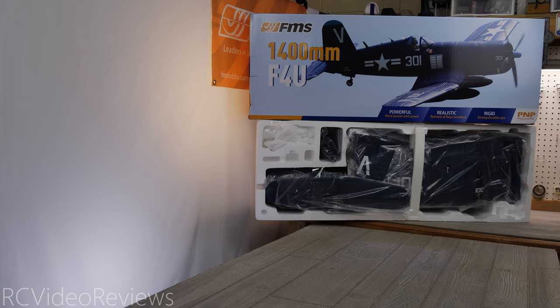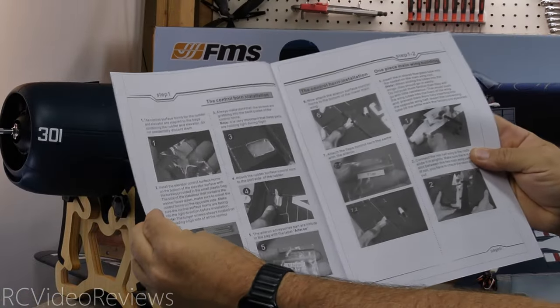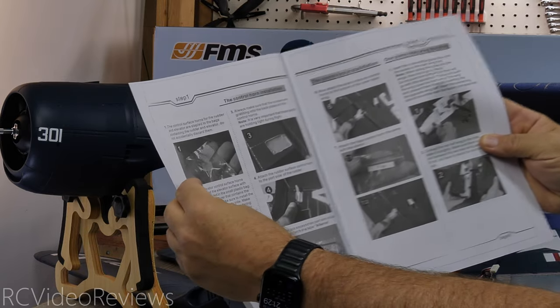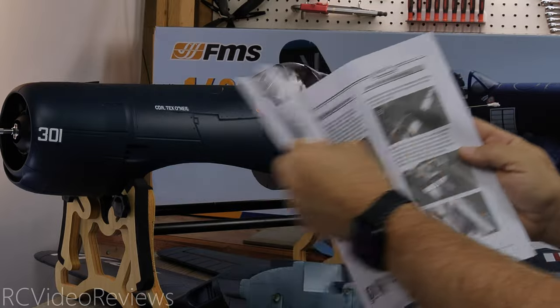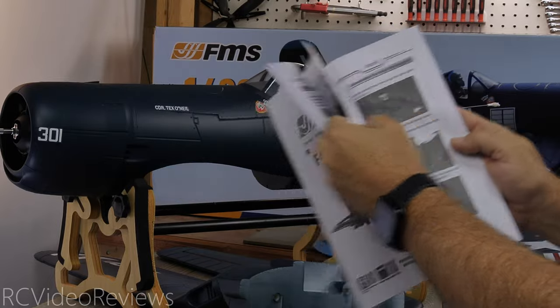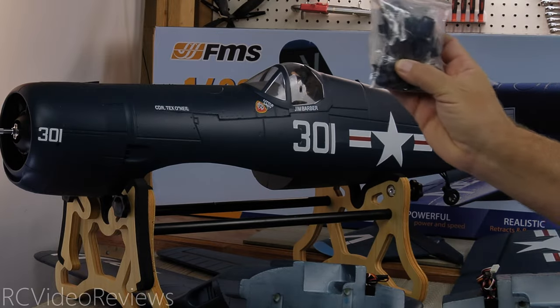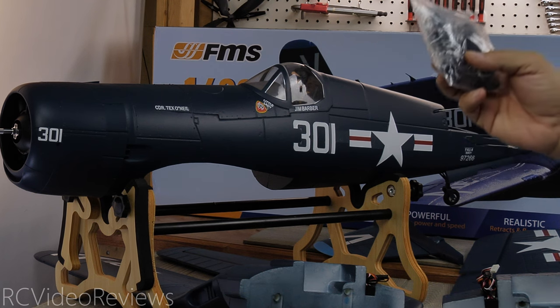Let's take it out of the box and see what's inside. First up is the manual — a typical FMS manual, black and white paper copy, English only. The instructions look more stepwise: step one, step two, step three — they really walk you through each step. I also noticed there are a lot more parts in this one than a normal plug-and-play model from FMS.